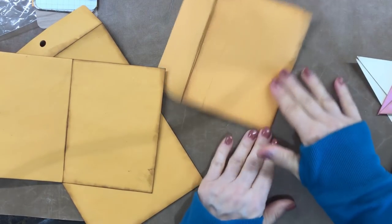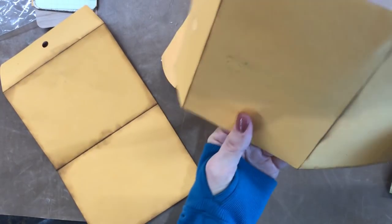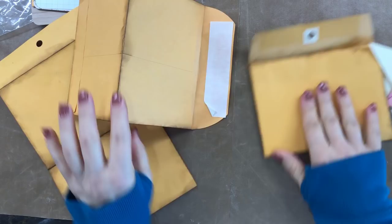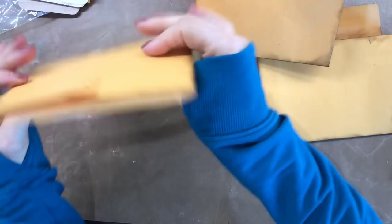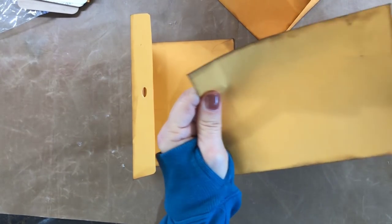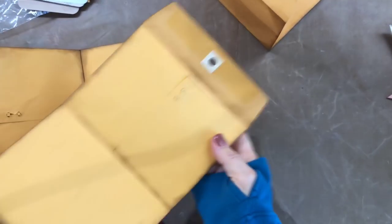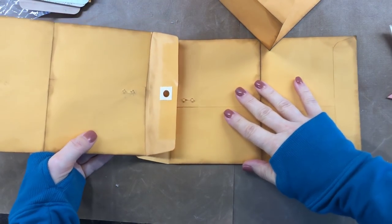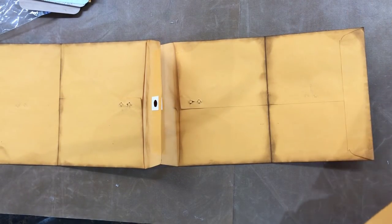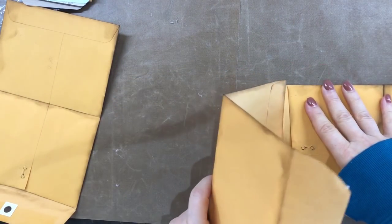These are six by nine classic brown craft envelopes that I'm using, and I have creased them, folded them over, and creased every one of them in half. I've taken and used some Tim Holtz staining stuff and put it around just on the edges, because I think it makes it look better and more vintage-like. I tend to do that on all my projects, so I do that beforehand before I'm actually going to glue all these together.